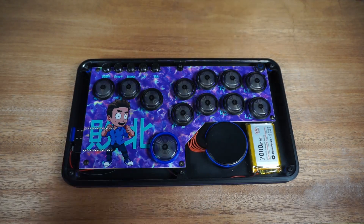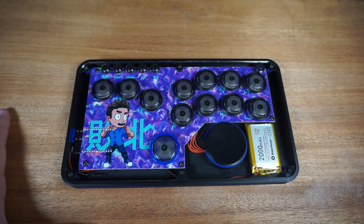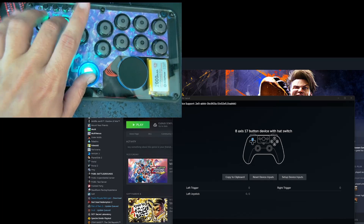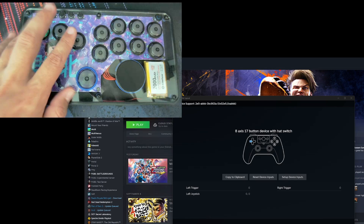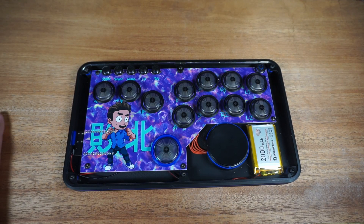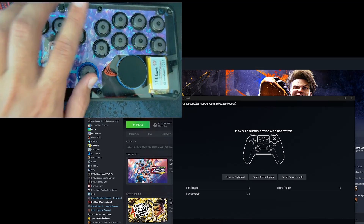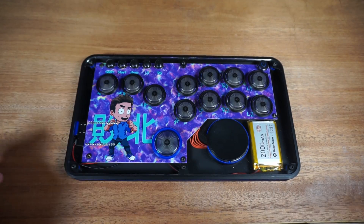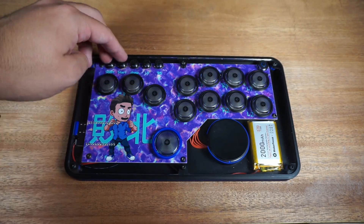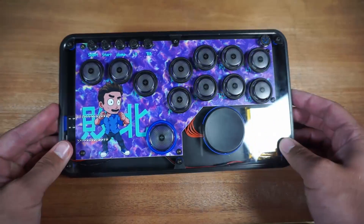With a leverless controller you have to filter those outputs, so I have four SOCD modes. Neutral means pressing left and right simultaneously equals nothing. Up priority means left and right together is neutral, but up and down together always outputs up. First input SOCD tracks which button was pressed first and ignores the other. Last input SOCD switches to whichever input is newest — so if you're holding right and press left, it switches to left even if both are held. To cycle SOCD modes, press start and select simultaneously; it flashes a color: blue for first input, purple for last input, red for neutral, and yellow for up priority.